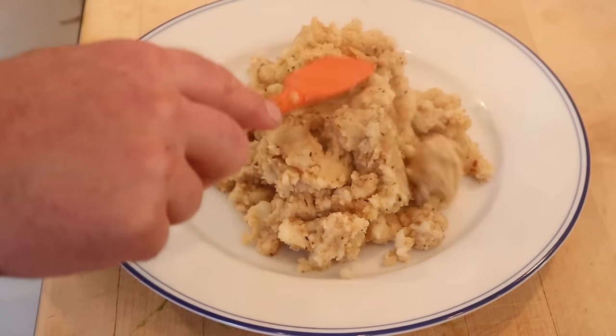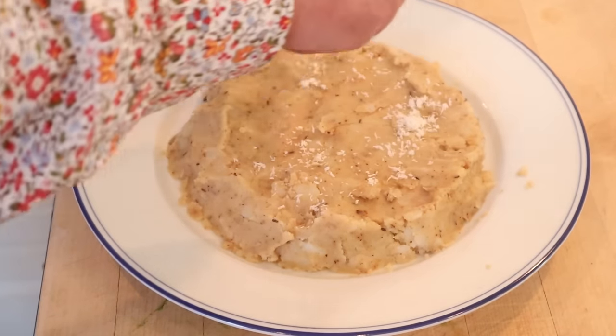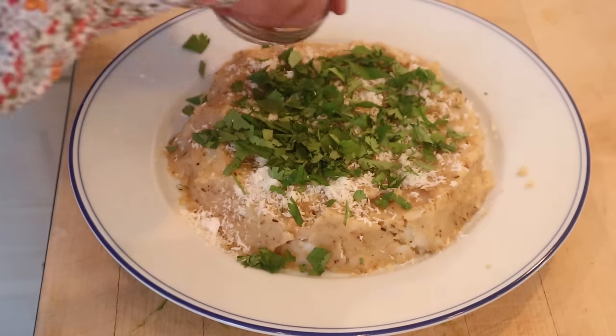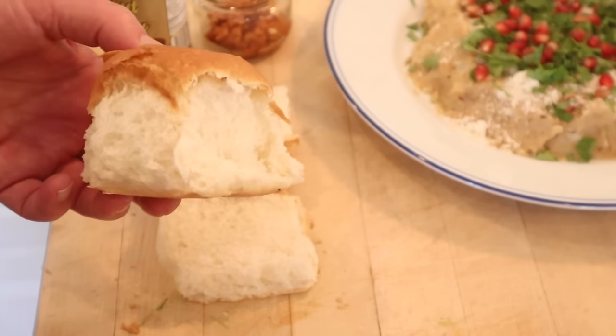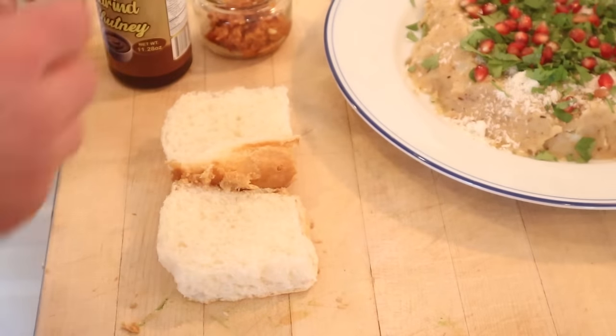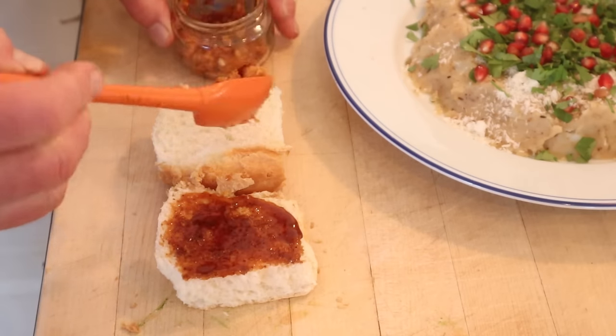Now we're going to put that onto a plate and kind of flatten it out a little. Now we top it with grated unsweetened coconut, chopped cilantro, and last but not least, pomegranate seeds. So we're using these buns called pav — you can get those at Indian grocery stores. What we do is put sweet tamarind chutney on one side and our garlic red chili chutney on the other.